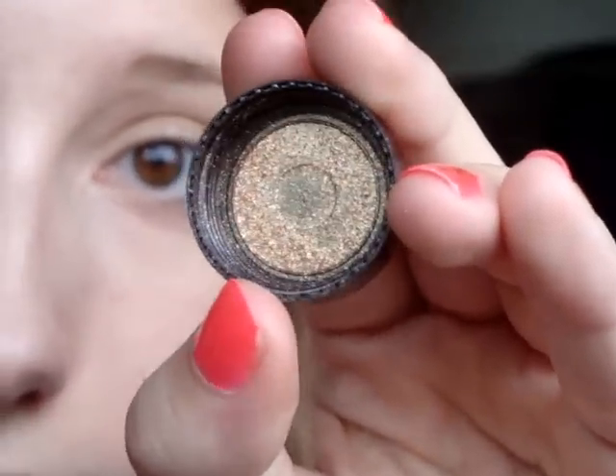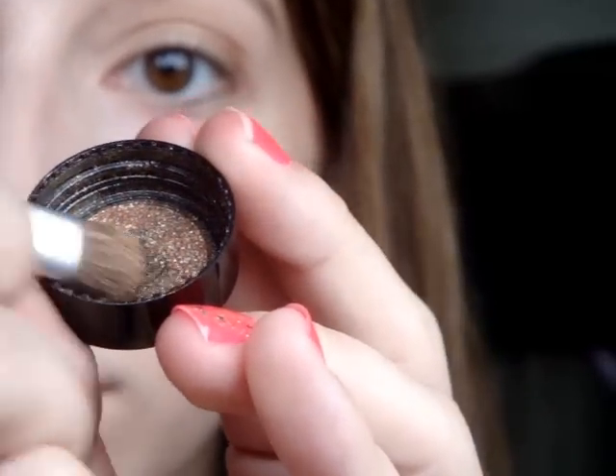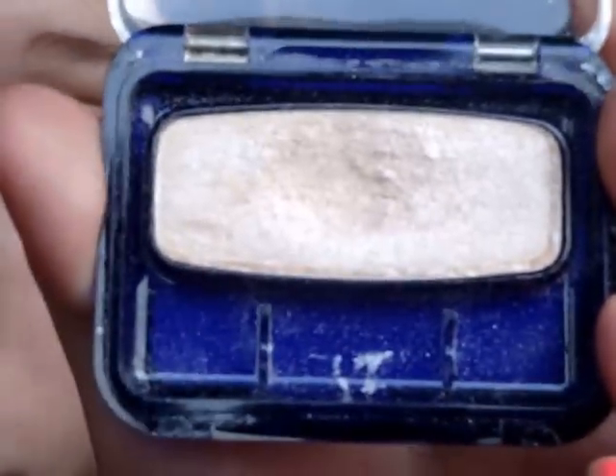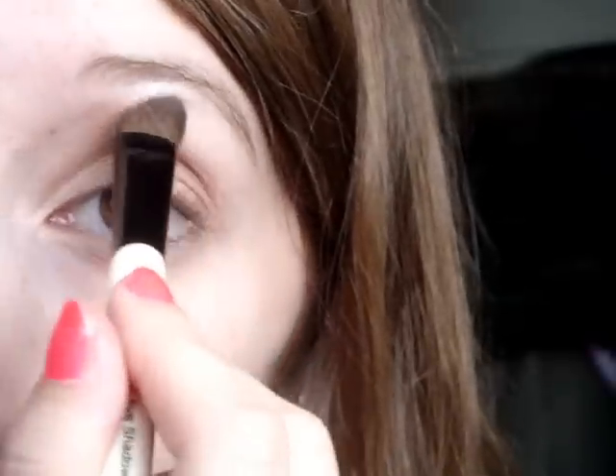The last thing I'm going to do with the shadow is take a pigment — the cap of it — and it's really gold. I'm going to dip the brush in there a little bit to get some product on it, and then put this at the bottom of my lash line. Actually, that wasn't the last thing. The last thing is to take that same color again and get it on the brush, then put it under my eyebrow as my highlight.